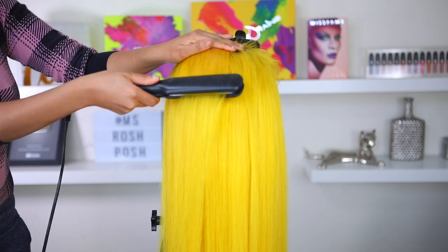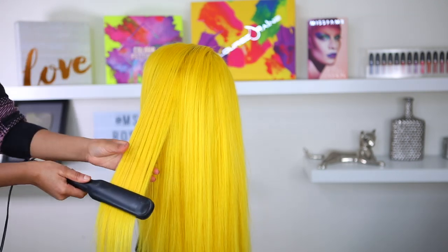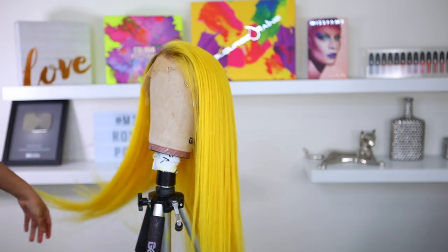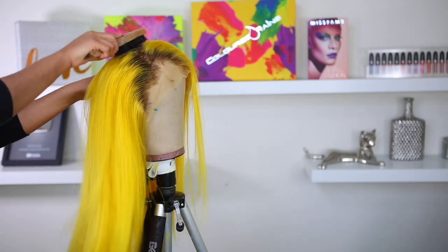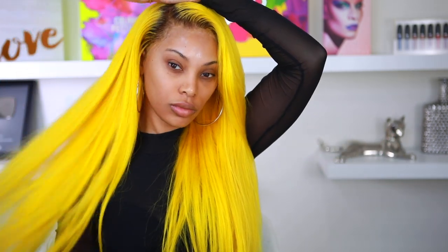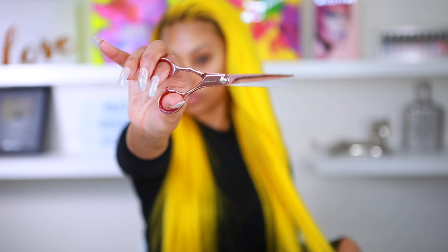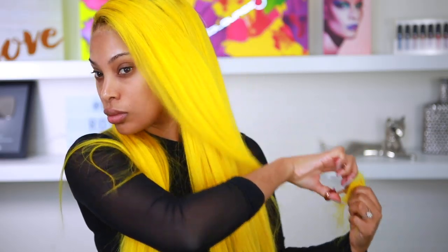As for the frontal, it's a pre-plucked frontal so I only had to do a little bit of tweezing. I'm going in with some hair mousse to flatten it so it doesn't look bulky on my head. I apply my wig off-camera — I have detailed videos on that. Now we're styling: I'm taking scissors and cutting some layers into the hair, which will look really nice when curled.